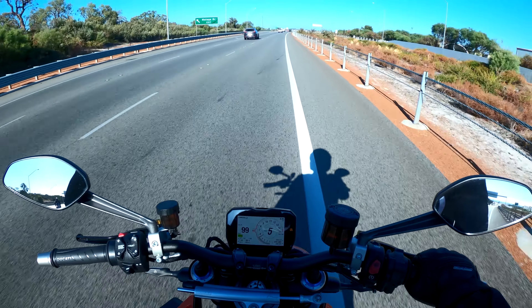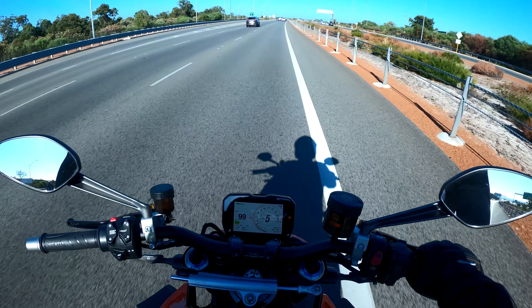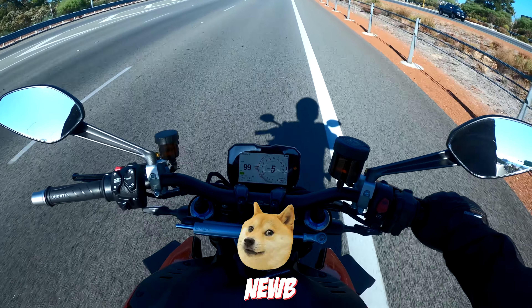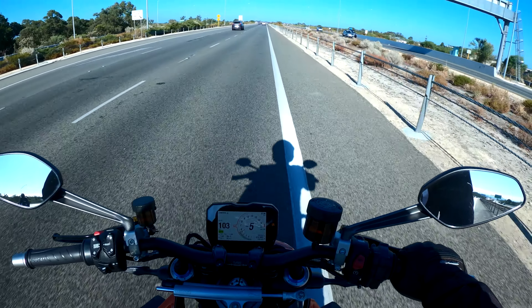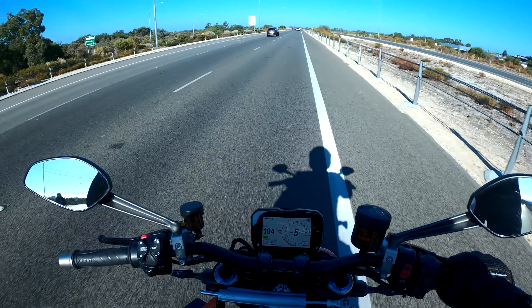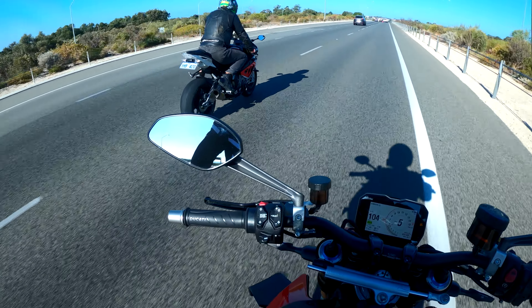I've managed to pop a wheelie on this bike properly once. The second time I tried, I did lift the front wheel off the ground a little bit, but I was kind of fishtailing — it was wobbly when I came back down. So yeah, might give that a bit of a go, give that a bit of geese. That's a friend on the S1000 — nice piece of kit.